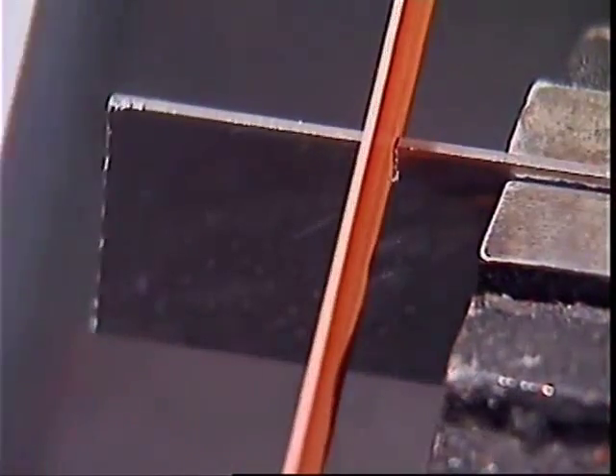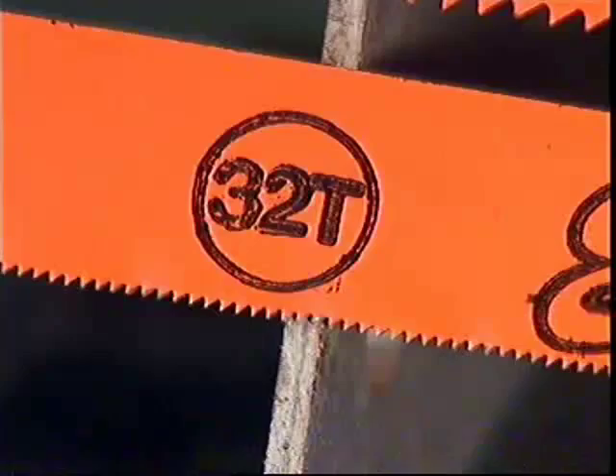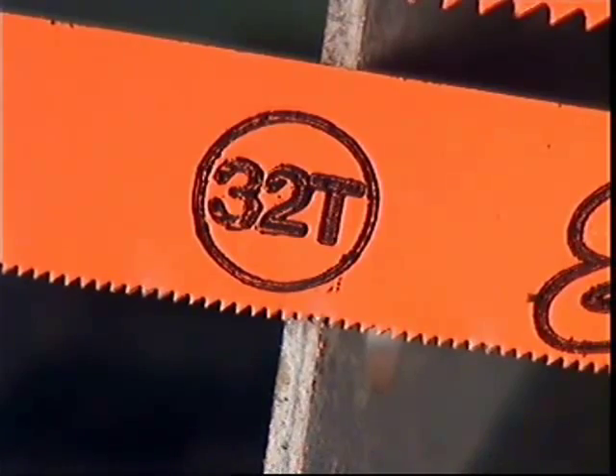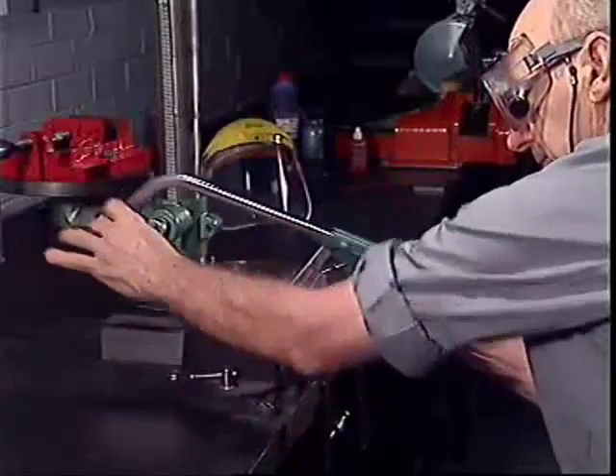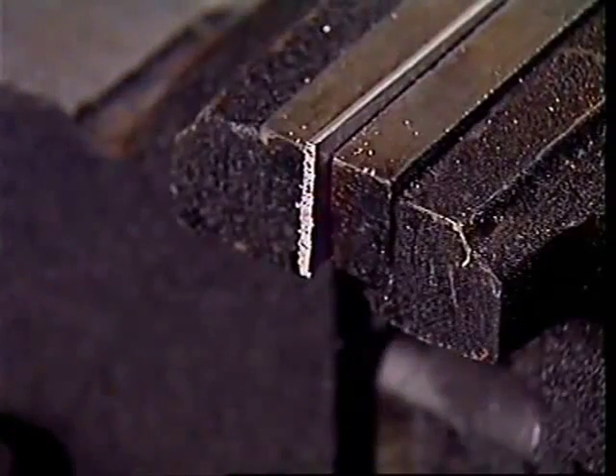On the other hand, when cutting a piece of sheet metal the blade shouldn't be too coarse or the saw teeth will be stripped. With the saw flat across the section being cut, at least three teeth should touch the metal at that point. After the job is done, the tension on the blade should be loosened to prevent the frame from distorting over time.